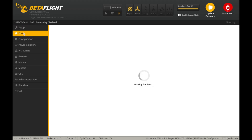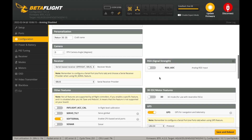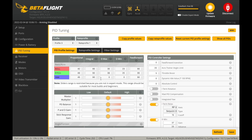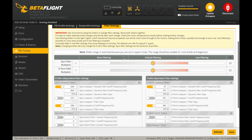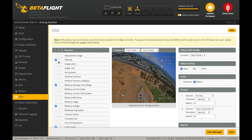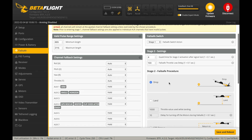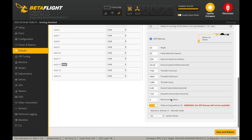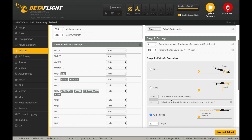As for Betaflight configuration, here is a quick overview of the settings the Recon 35 was shipped with. These settings are included down below as a dump file so you can simply use it. The PID tune worked pretty well so I don't think you'll need to adjust it. To access the failsafe options you'll need to enable expert mode — note that out of the box the failsafe is set to GPS rescue, and you may need to adjust these values or disable this option depending on the environment you'll be flying in.